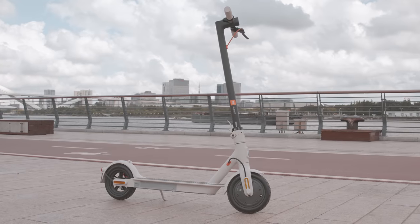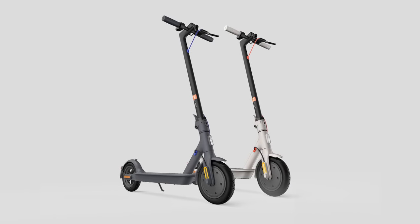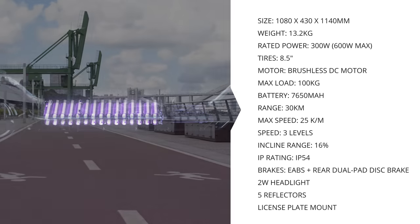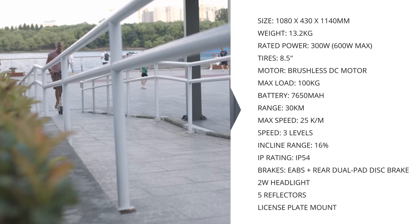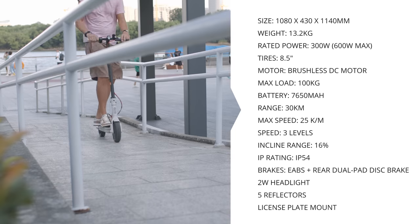In terms of its looks and size, the Mi Scooter 3 hasn't really changed much. I have a white model this time around, but there's a black with blue model as well. The Mi Scooter 3 is 108 x 43 x 114 centimeters in size, weighing in at 13 kilograms. It's got a 300 watt motor, up to 500 watts at peak, comes with a 7,650 milliamp hour battery. It's got a top speed of 25 kilometers an hour and a travel distance of about 30 km. It can ride up to 9 to about 10 degree slopes, which Xiaomi advertises as a 16 percent incline.